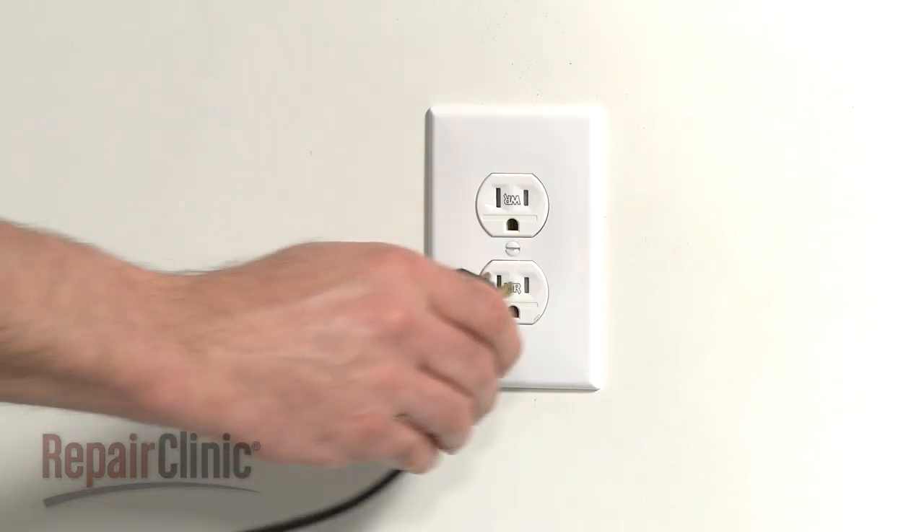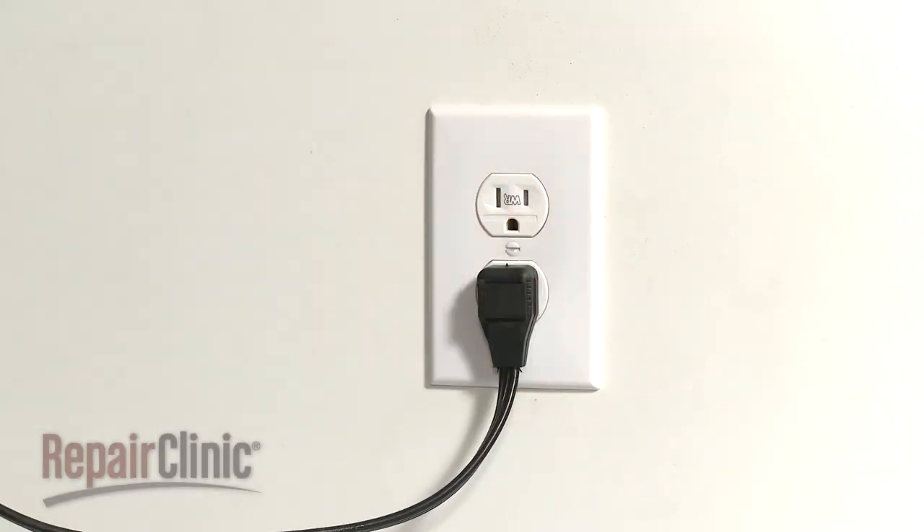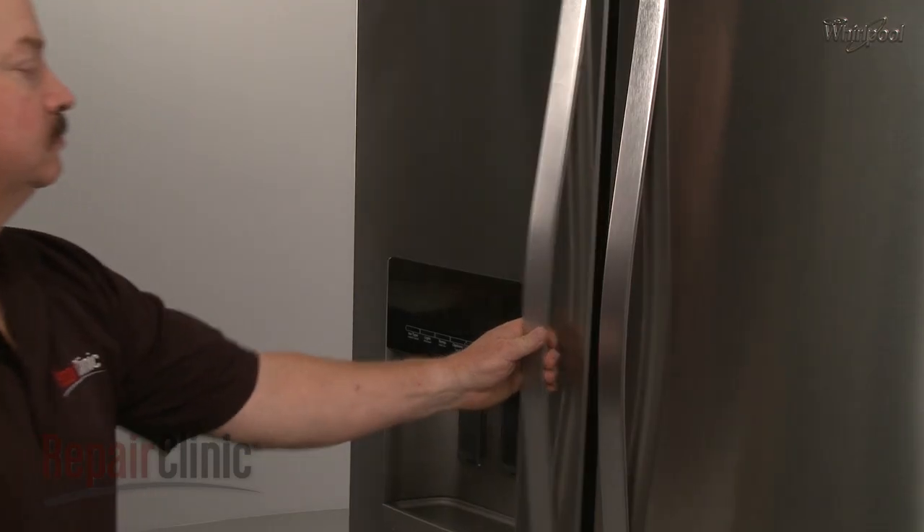With the repair completed, plug the power cord back in and confirm that the switch works properly.